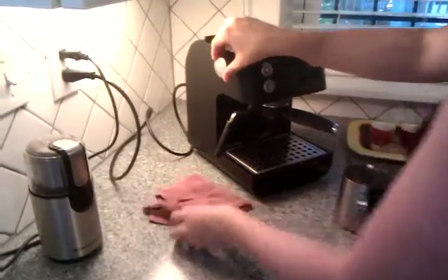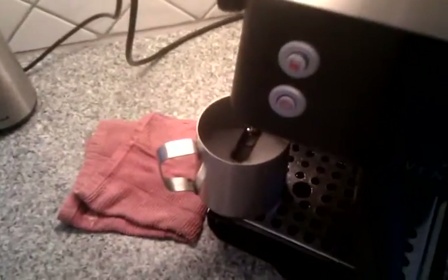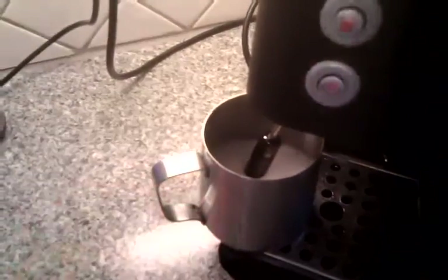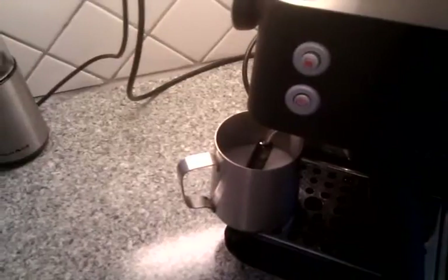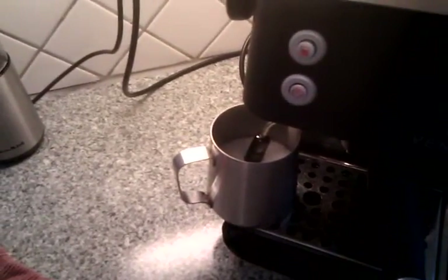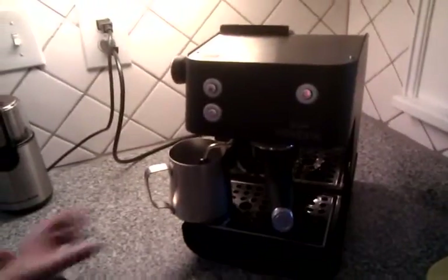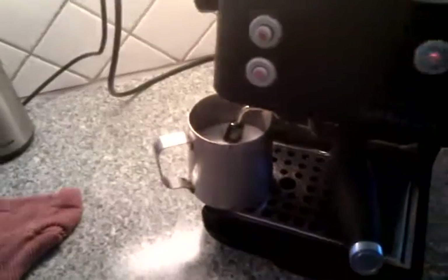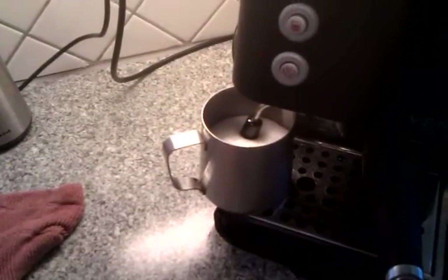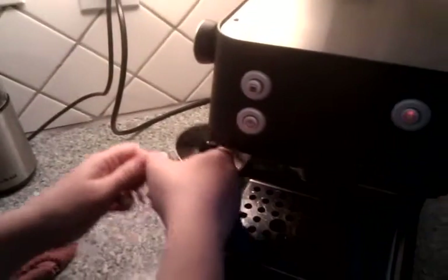Our machine is ready. Just going to let out a little water here. The pump machine is really good at getting the milk warm — you don't have to worry about a thermometer or anything like that. It gets hot pretty quickly, so I just watch for when the level of the milk starts rising up as it starts to foam and you see you're getting a nice, good texture there. Let me just turn it off and back out.